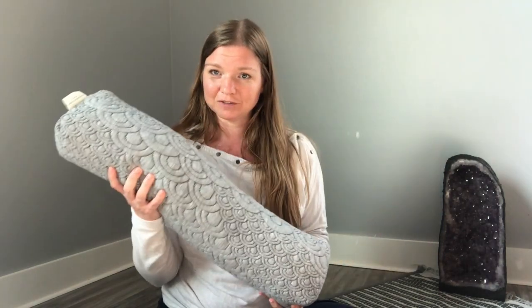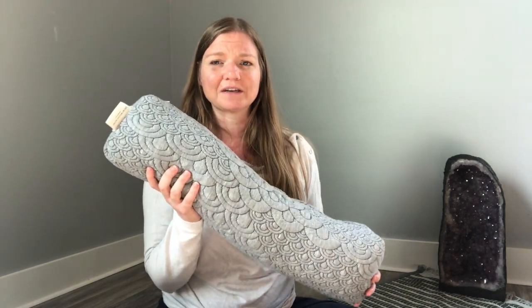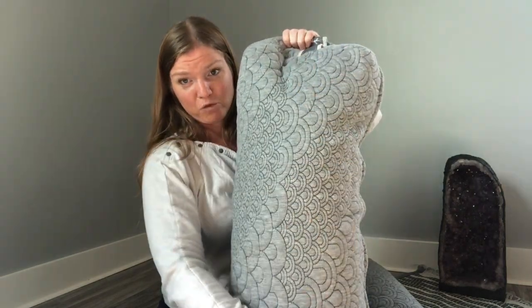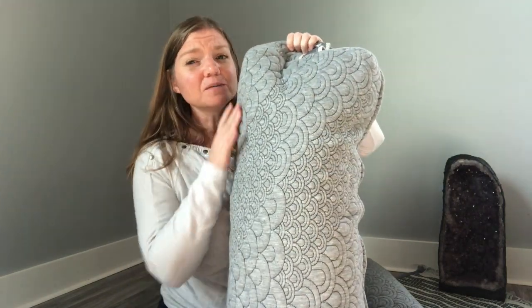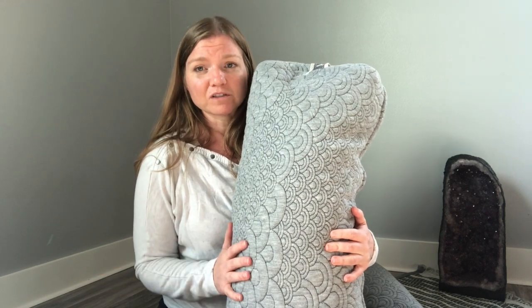The next piece of equipment is my favorite: the bolster. This is a smaller one — I use it a lot under my knees or for smaller adjustments. This larger one is a rectangular shape; there are also bolsters that are more circular. You can choose which one you like best, or buy one of each — whatever works for you.